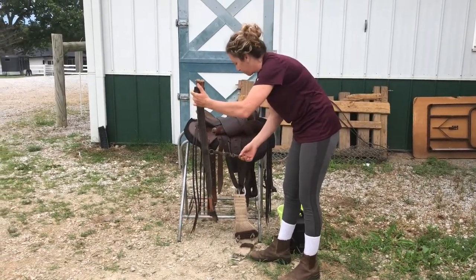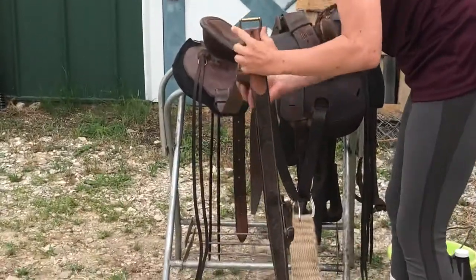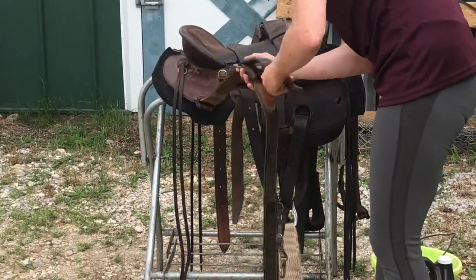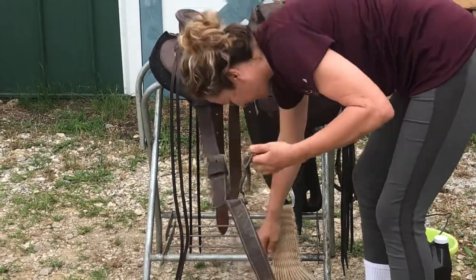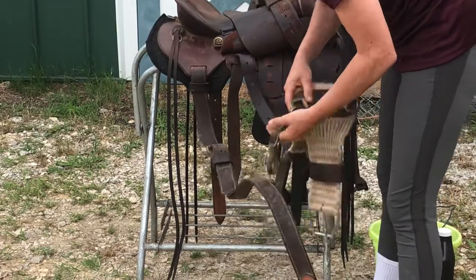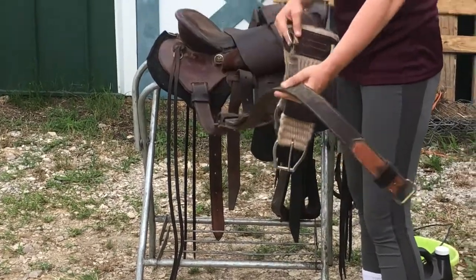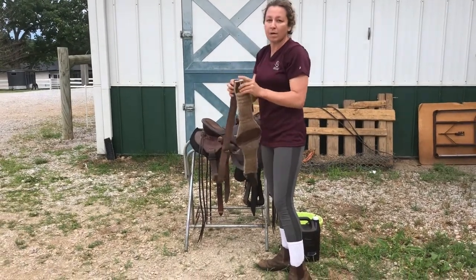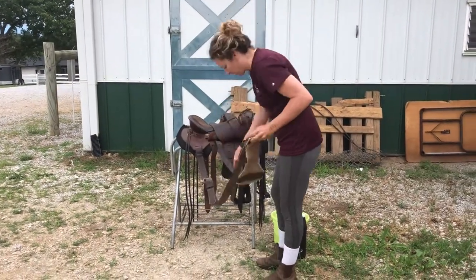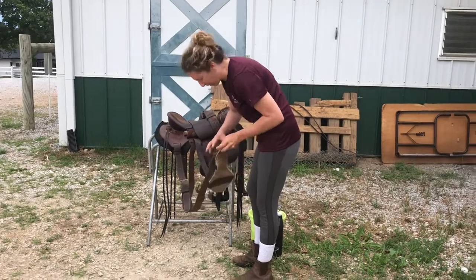We'll put our back cinch on and we just want this strap to face forward because it's going to clip to the girth. That little strap is very important — if you don't hook it back to the front girth and you saddle up and go for a ride, this back cinch could slide back and all of a sudden you'll find yourself in the middle of a rodeo. We don't want a bucking bronco, so make sure this strap gets clipped.